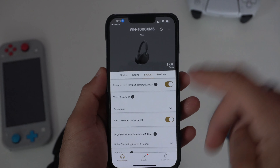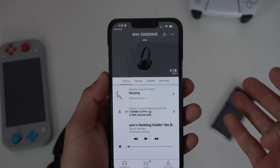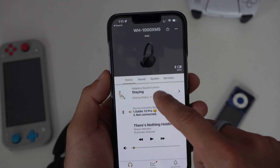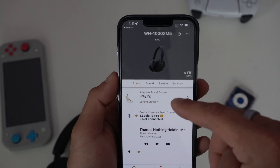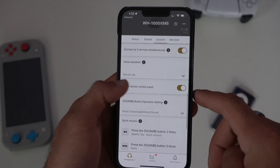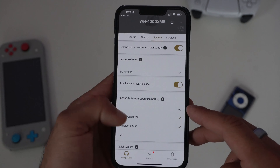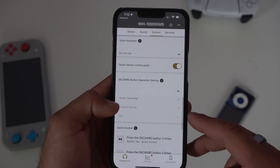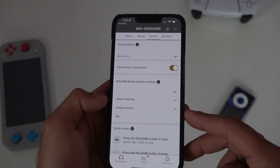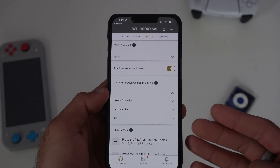If we launch the Sony app, you'll see a brief overview of the headphone — the name, battery life percentage, and connection status. You can also turn it off from here. If we switch to the System tab and scroll down to NC/Ambient Mode Button Operation Settings, tap the down arrow and you can checkmark different modes. For example, you can enable 'off' mode so the button cycles between noise cancellation, ambient, and off. Having it cycle through 'off' preserves a little more battery, but this is all optional and personal preference.